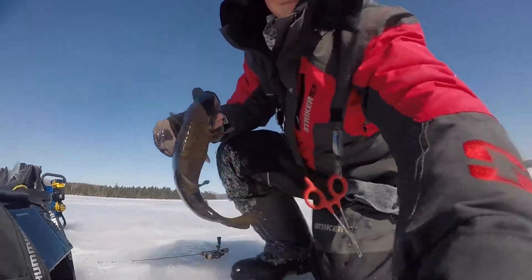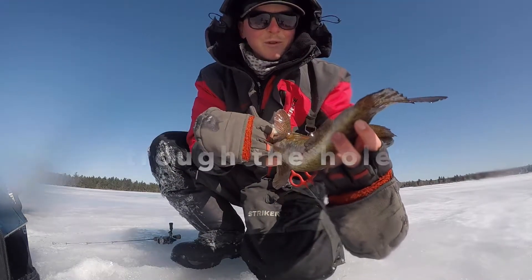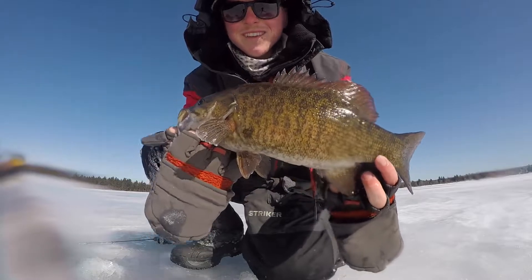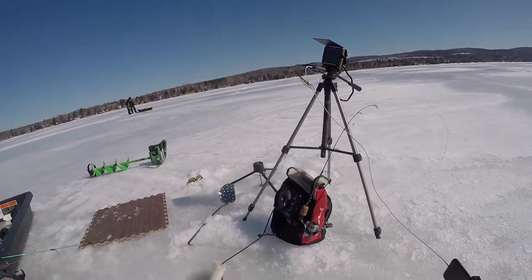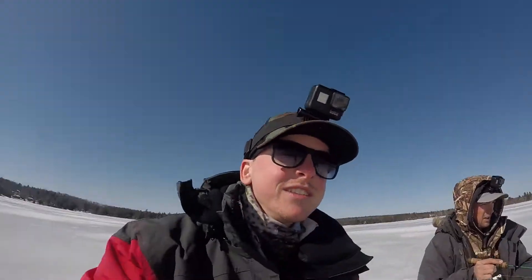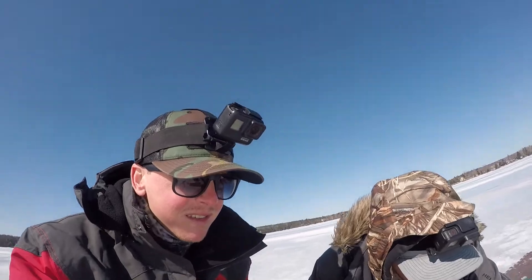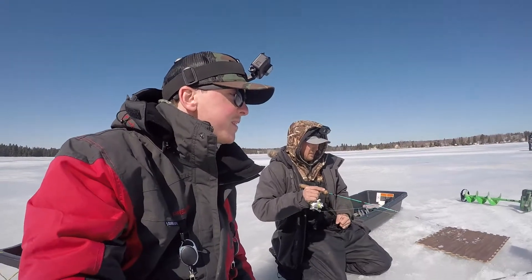We've got Andrew here set up to make some nice underwater shots, so that's going to be great. We've also got Jared over there. They're coming up — super aggressive.